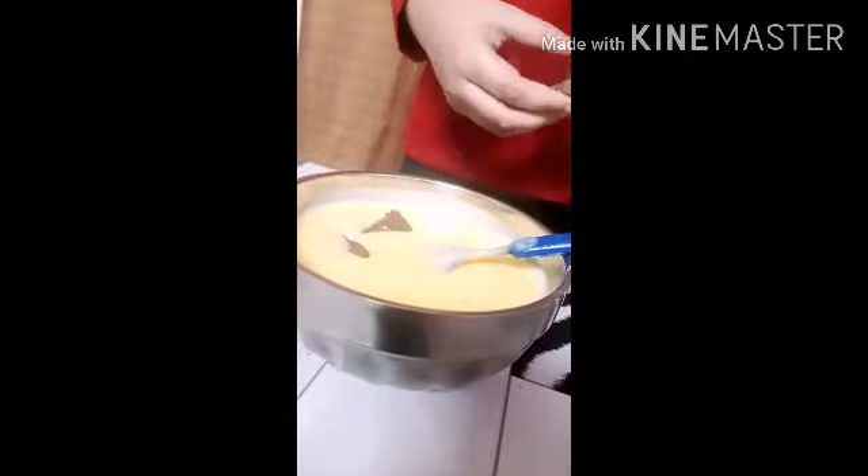Let's add the chocolate one by one. The chocolate pudding has been done. While the custard is setting, we have to layer the biscuit.